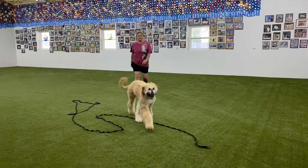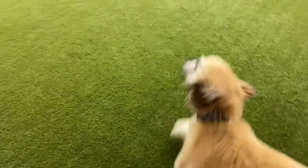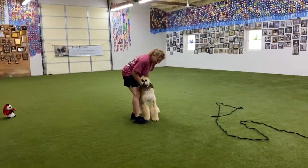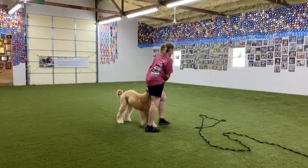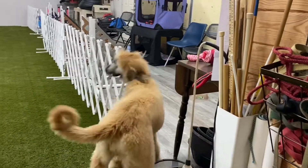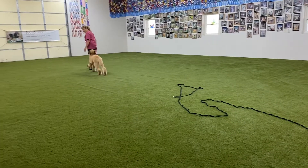Watch as she gets distracted by the camera person and still responds. If the puppy chooses to come even though she hasn't been called, I will still praise her.